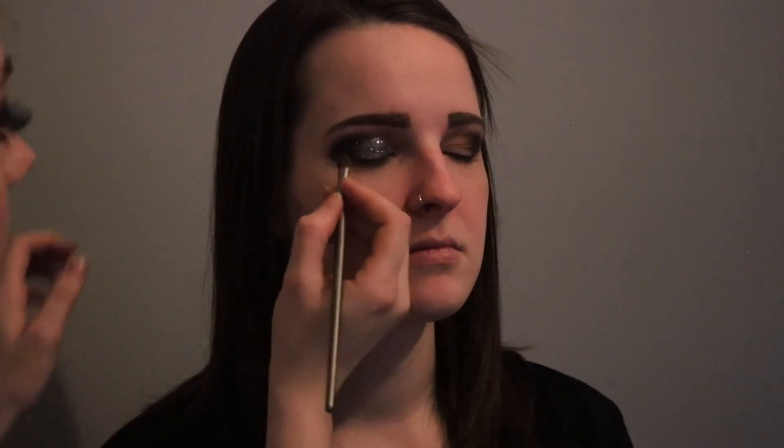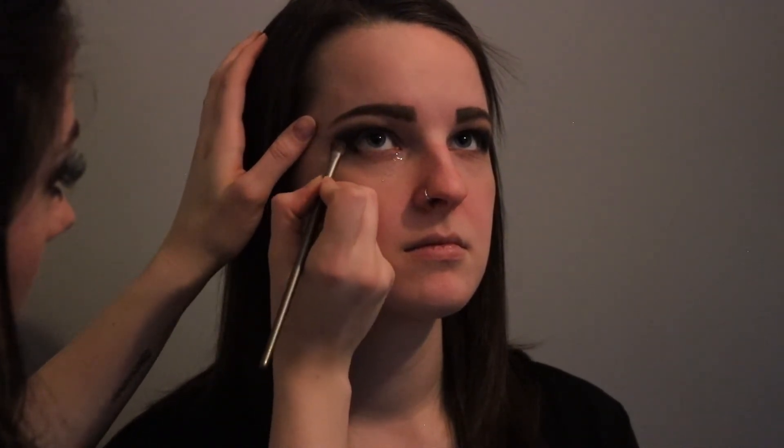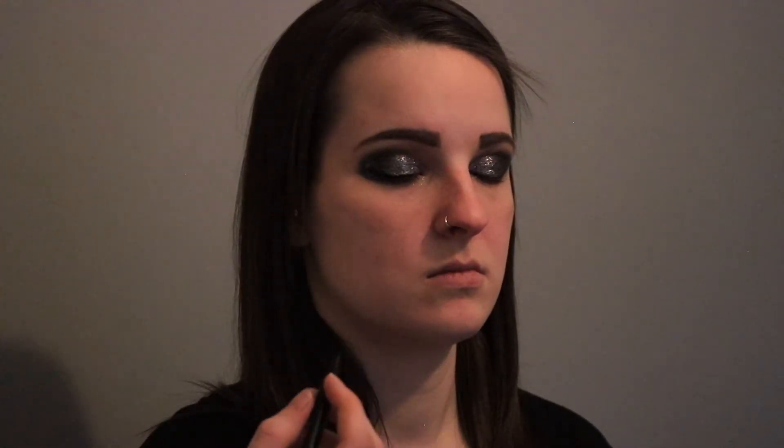Now to make it a little bit more dramatic, I'm gonna go back in with the black and smoke out her bottom lash line. Next we're gonna be doing some eyeliner and we're gonna try to do a pretty dramatic wing — I'm not gonna go any further than where I put the shadow. I'm gonna bring it completely to the inner corner.